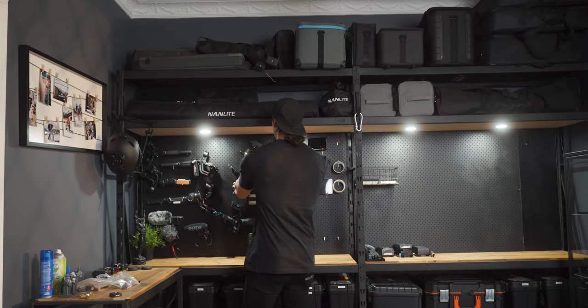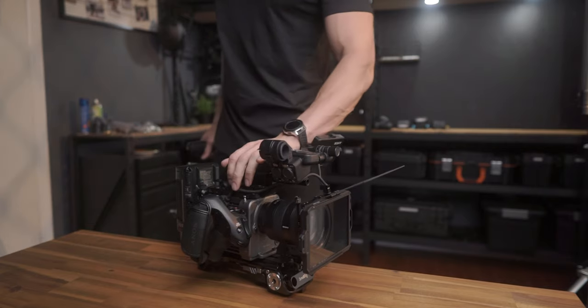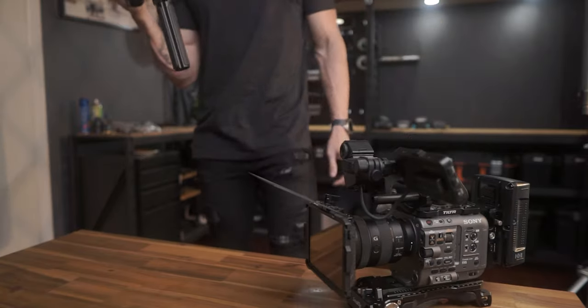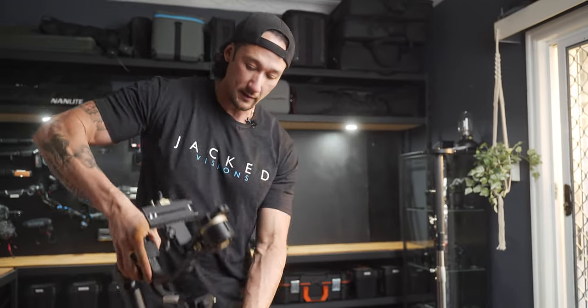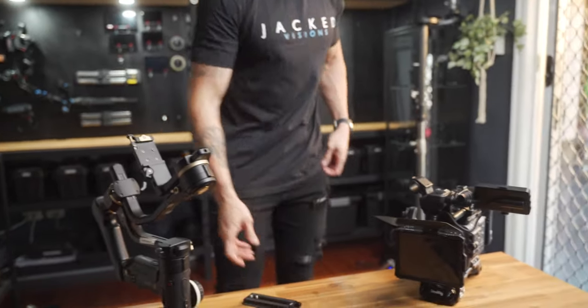We'll go with the Crane 3S because I'm utilizing the Sony FX6, which is my big cinema camera. It's quite heavy, and the Crane 3S has a very heavy payload capacity which handles that quite nicely. So the first step obviously is to attach the base plate.